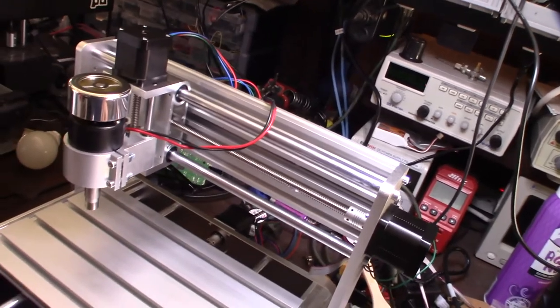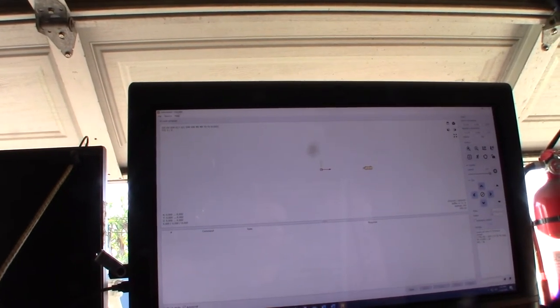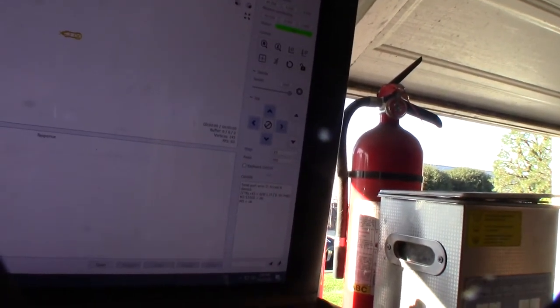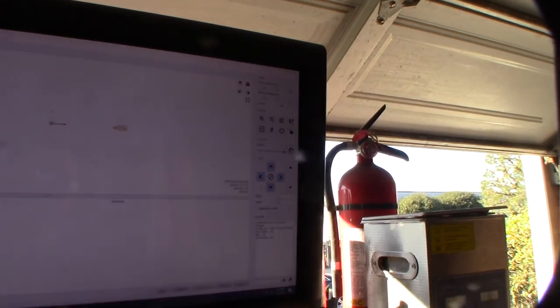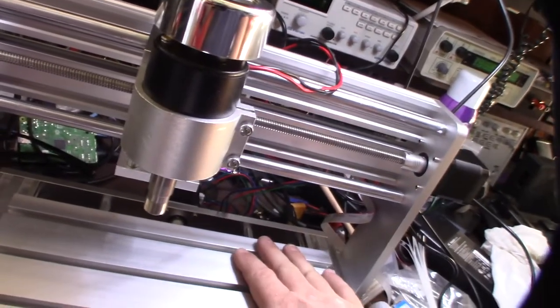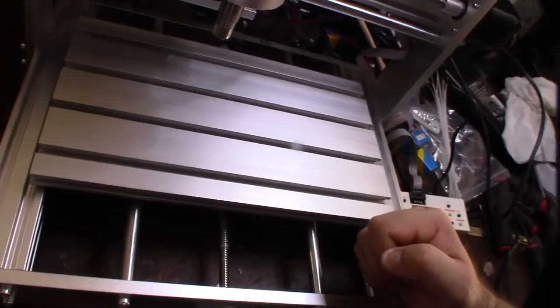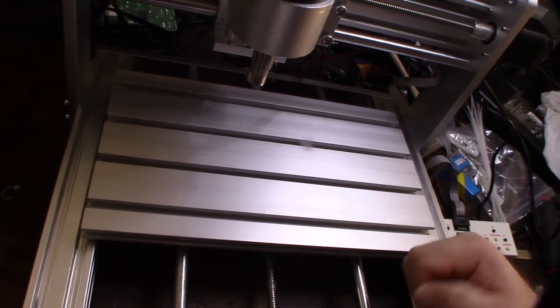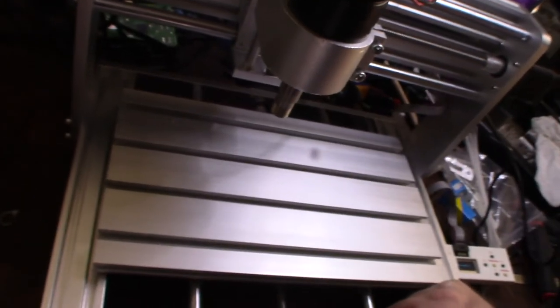I hooked up to USB - here's my test bench computer running the software that came with it, called GRBL Control in parentheses Candle. Testing the spindle. Obviously my bed is not level - good to know. I'm actually designing a chip-catching system for this thing with adjustable legs, so I'll show that in a second.